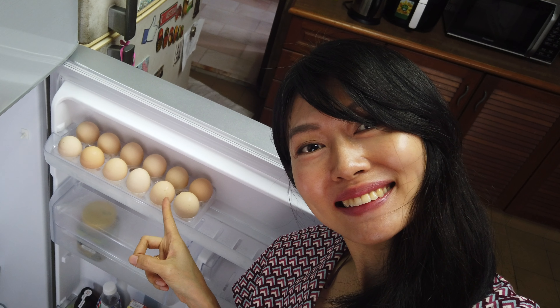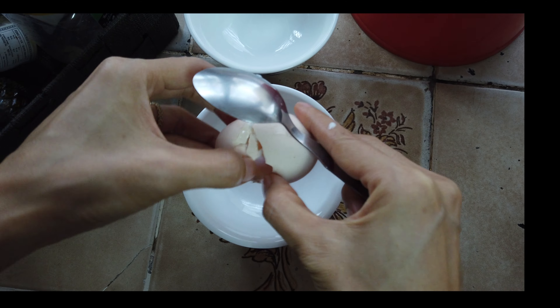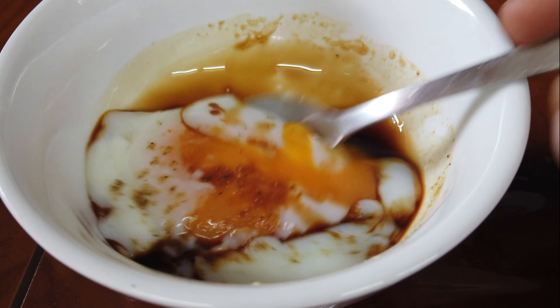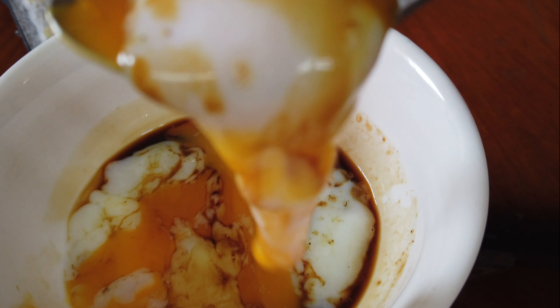We're going to make soft boiled eggs. Traditionally, Malaysians eat soft boiled eggs with soy sauce and white pepper. To make the best soft boiled eggs, we need to get fresh kampung eggs.